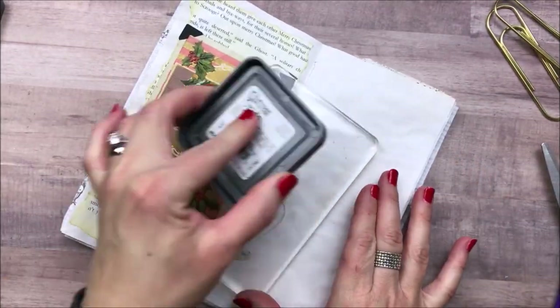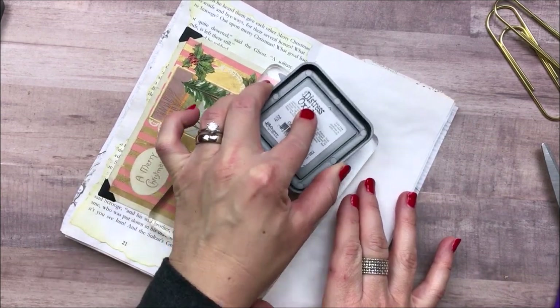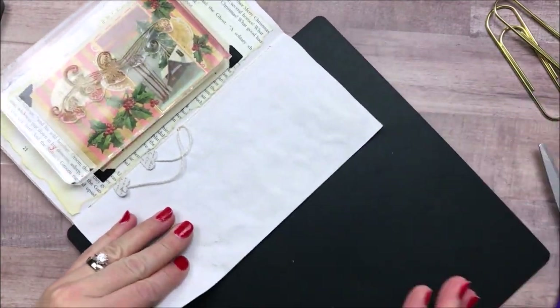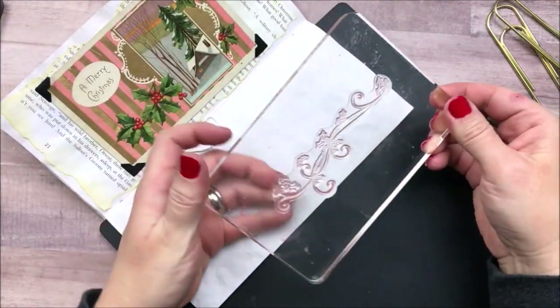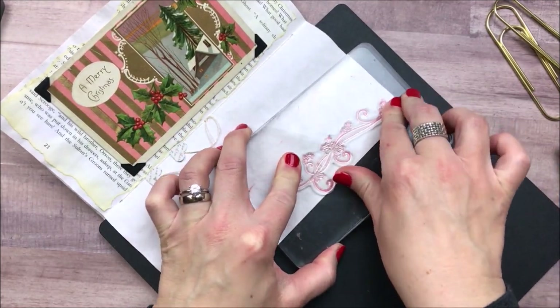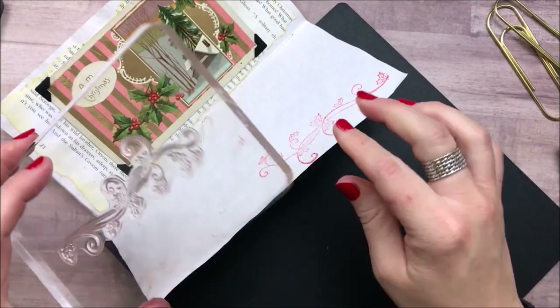Now I'm just going to continue with the stamping where I left off from the last video. I'm using the color Festive Berries again in Distress Oxide ink. This is my new favorite ink — I use it all the time, and I really love this red color for Christmas, so that's what I'll be using for the stamping throughout this video.